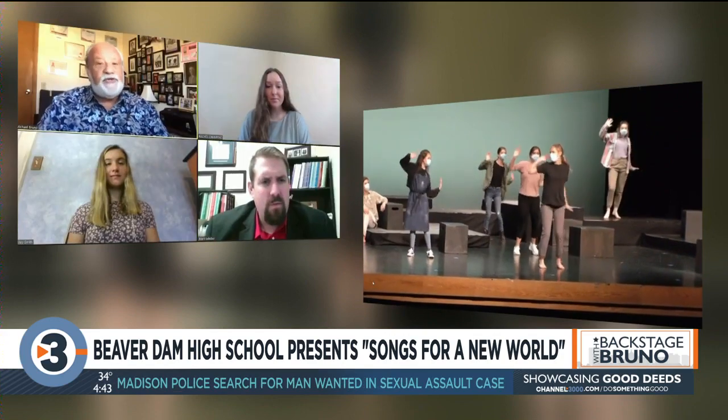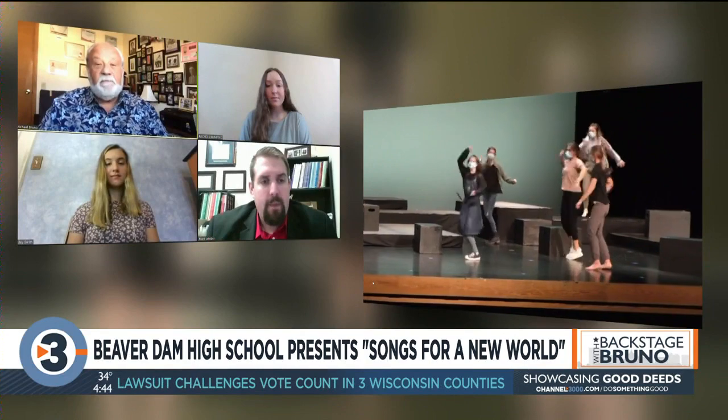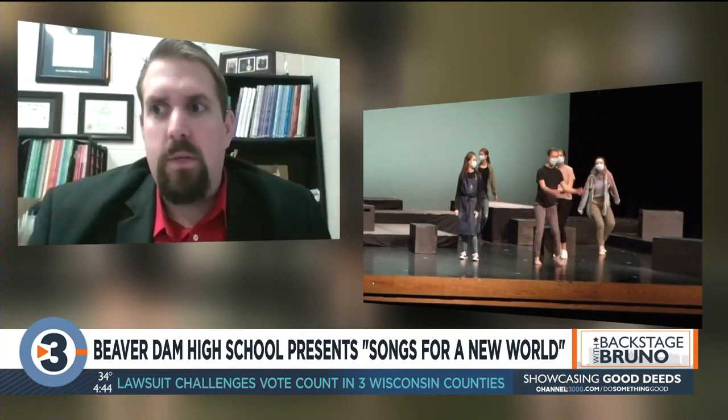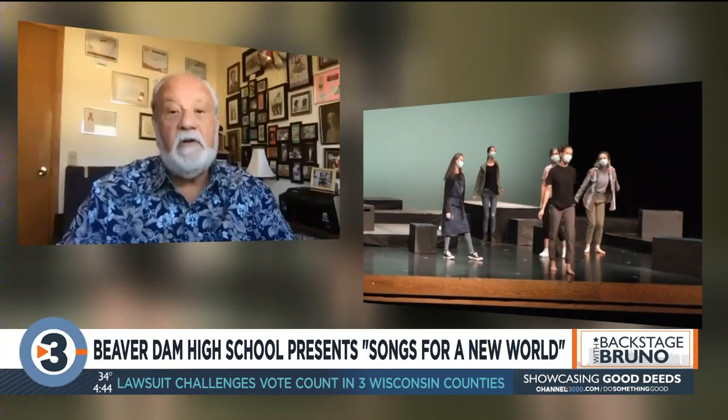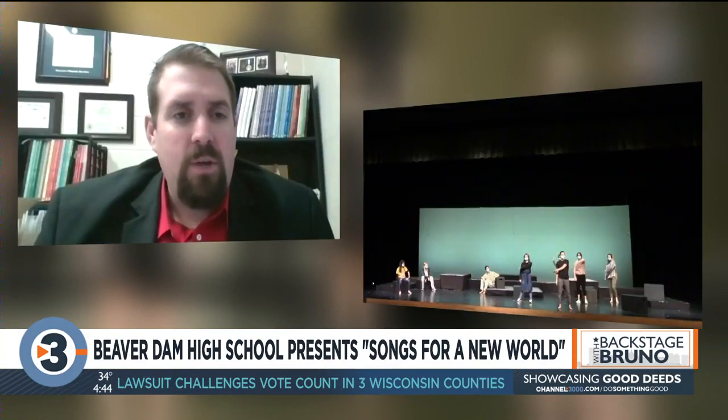Is this an original musical, or is this a musical that's already been performed by other companies? This musical originally, I believe, goes back to 1995, written by a guy named Jason Robert Brown, who is most well-known for writing The Last Five Years, which was turned into a movie starring Jeremy Jordan and Anna Kendrick.